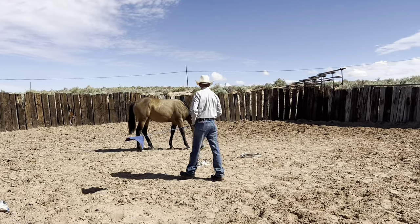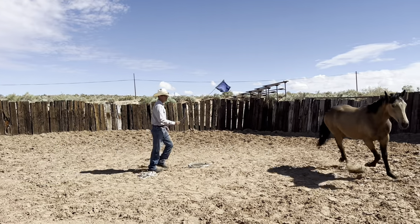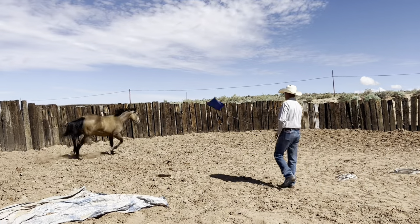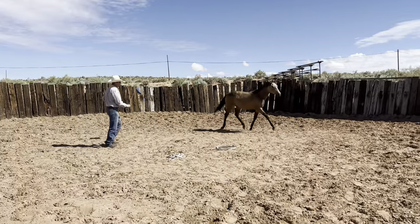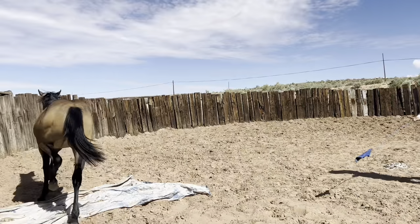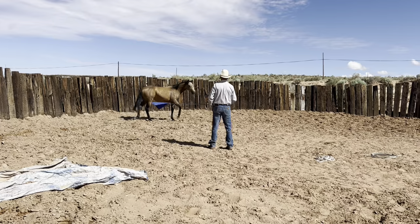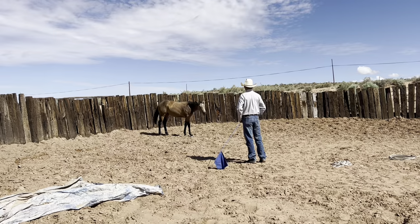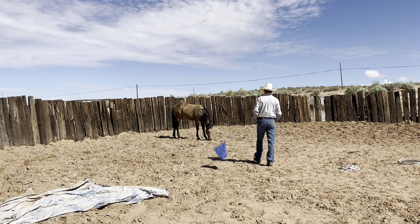I'm just going to see how she responds to me — just ask her and leave with the flag. See how quick she wants to stop. I'm not going to ask her just yet. I'm going to let her decide. See, she decided right there. If she didn't, then I'd maybe ask her. But I want them to want to do it themselves.